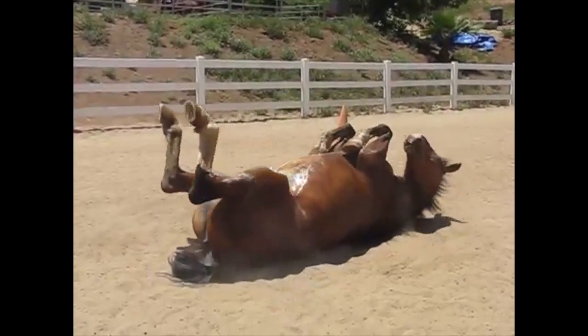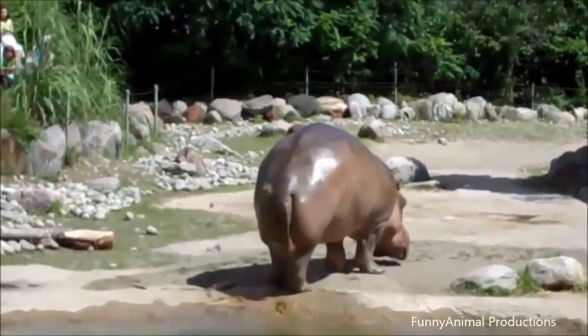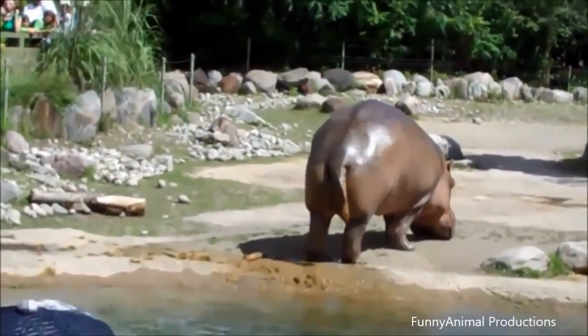No, not that kind of galloping. Well, on the topic of horses... I didn't sign up for this.